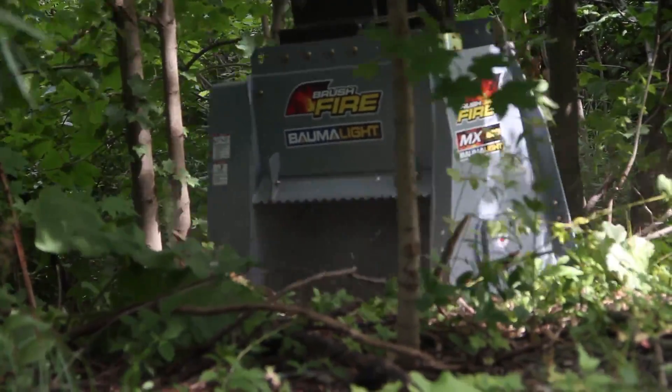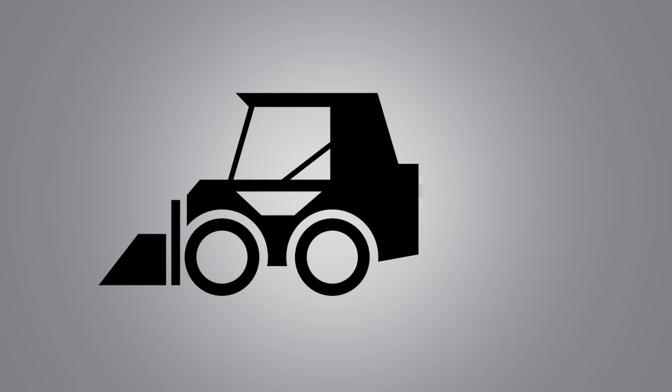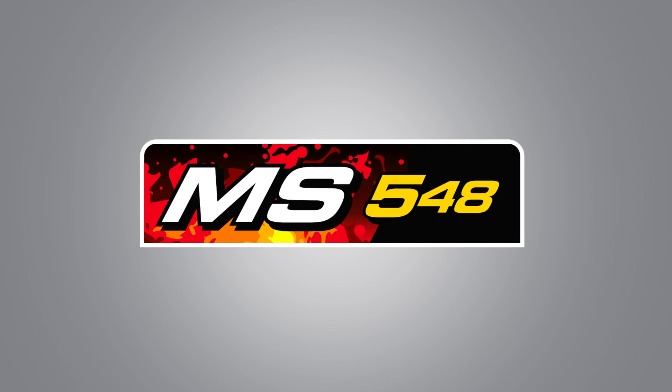Let's have a look at an example. Let's say that you have a skid steer with a flow of 18 gallons per minute and 3500 PSI. You have chosen an MS548 brush fire.